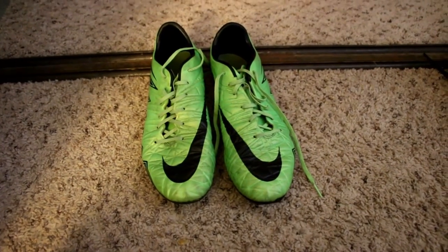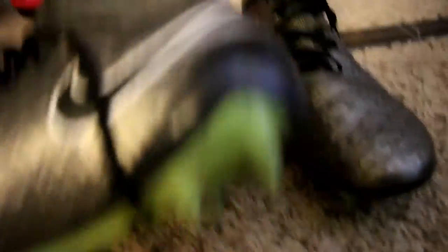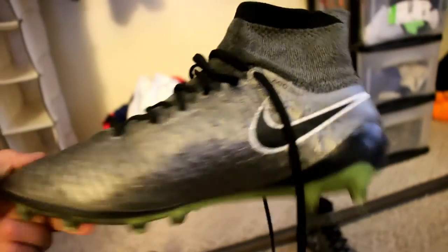My old ones are Hypervenoms — very nice — but they're not quite big enough anymore. My foot got too big, so I got these Magista Obras. These are very nice cleats too. I can still kind of fit into the Hypervenoms — they're sevens — but these new ones are eights. So here are my new cleats; you guys saw the little cool preview thing I did.